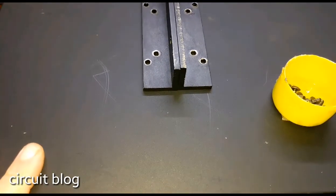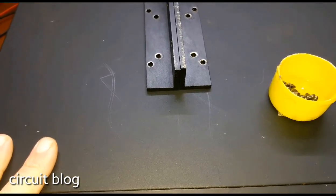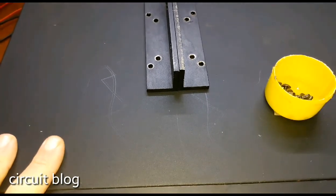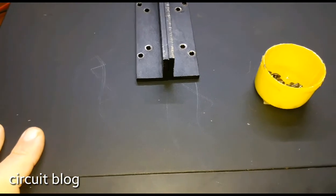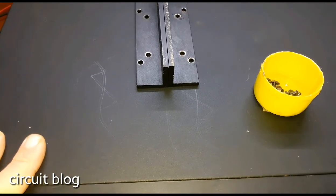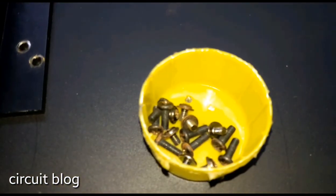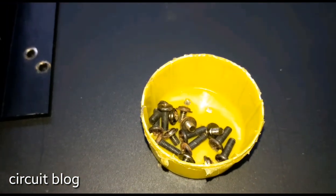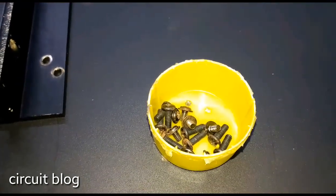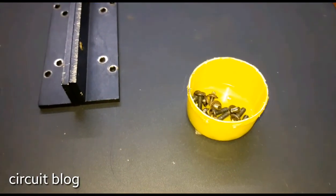I was surprised about the thickness of the metal, the build quality, and the engineering behind the cover — and how they mount the cover to the chassis of the unit. It is really, really industrial build quality. Let me pause this video and remove the cover so we can take a look at the inside.